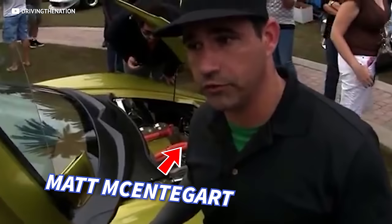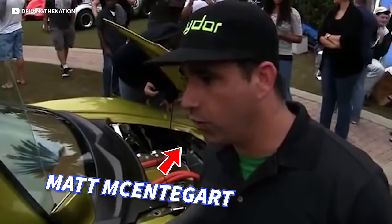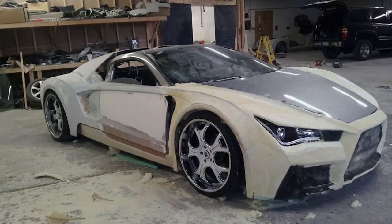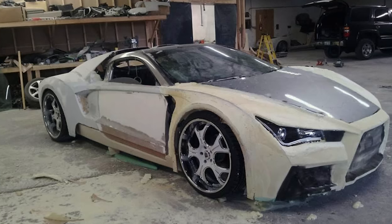Let's start at the beginning. Back in 2013, designer Matt McEntegart had this dream of making an exotic supercar that was affordable for the average consumer. The problem for Matt was that he just didn't know how to draw. So with a few bucks, a lot of foam, and a dream, Matt — with just grit and perseverance — sculpted the design of the Vader himself.